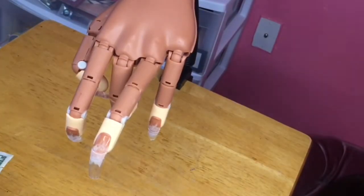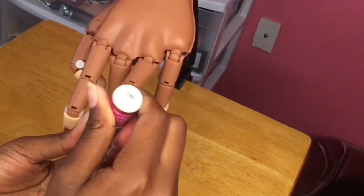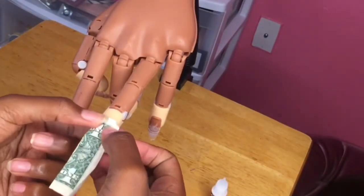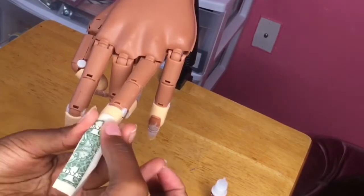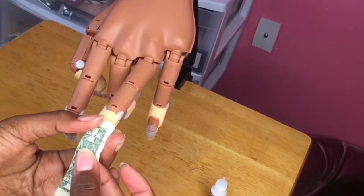First thing you want to do is grab some glue. I'm going to be using some nail glue and I'm just going to put that all over the nail, making sure that it's smooth, and then I'm just going to be placing the dollar onto the nail, making sure there's no air bubbles and making sure that it moves all around.